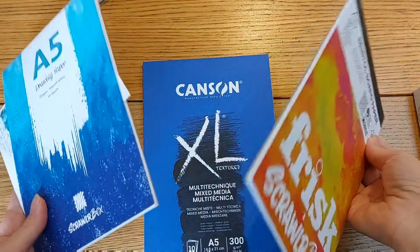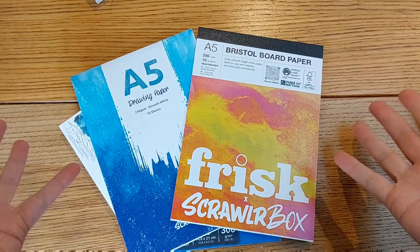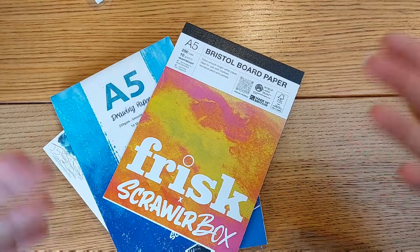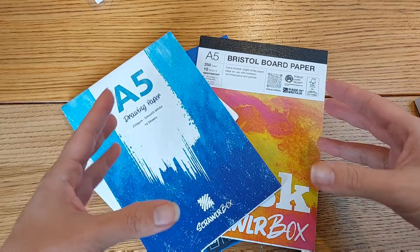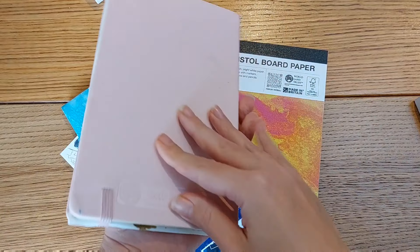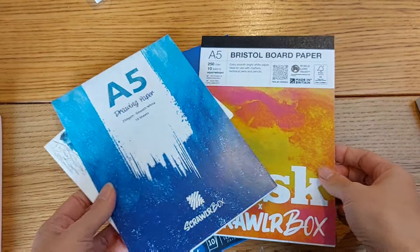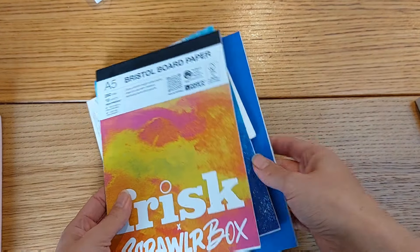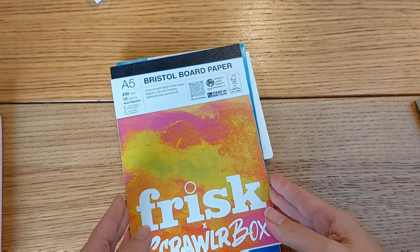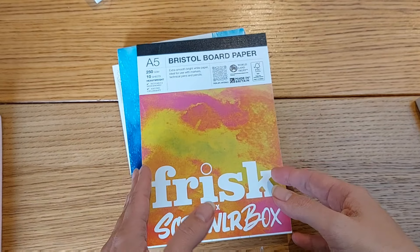I'm not buying any more 10-page sketchbooks. They start and finish so quickly — in a month or a couple of months I get through them, and I'm just collecting more and more of them. I'd rather have a big compact sketchbook, like this Art Creation from Royal Talent which has a lot of pages and doesn't fall apart. The smaller ones — the pages separate over time, the glue disappears, and they just finish super quickly. I had a subscription box for a while and bought some myself, but I decided it's too frustrating. Not buying them anymore.